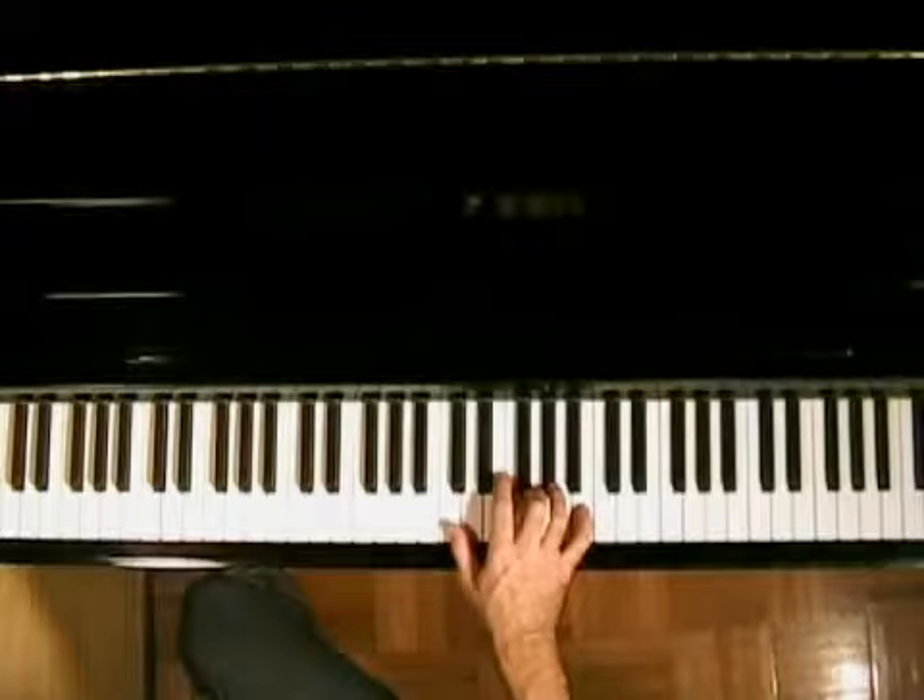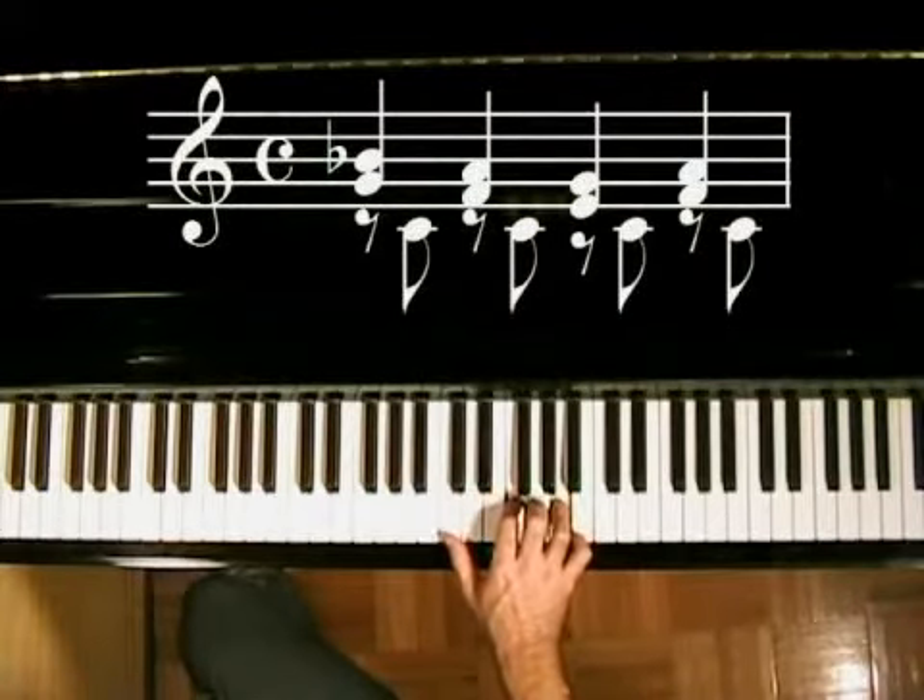Here it is with the metronome, slowly with the notation. Okay, it's pretty easy.